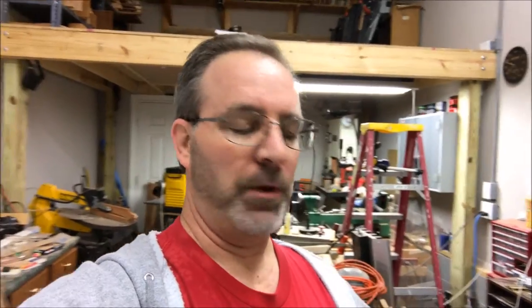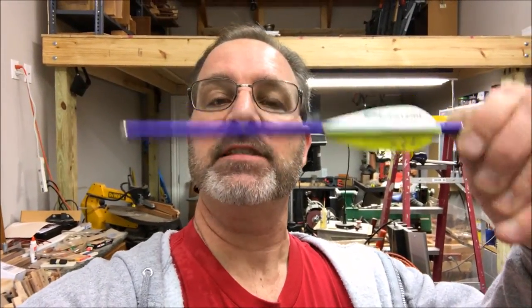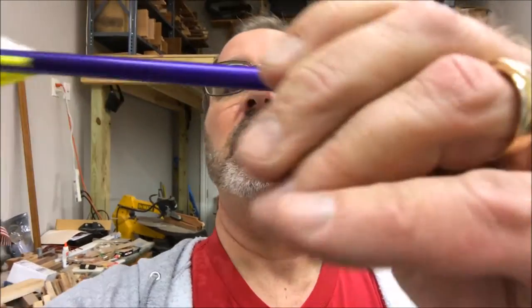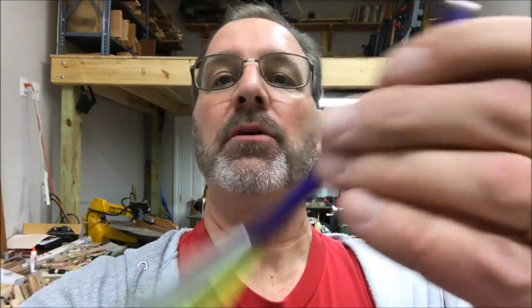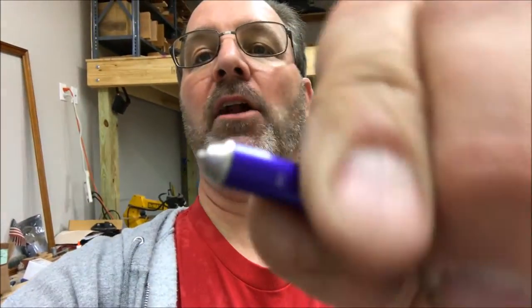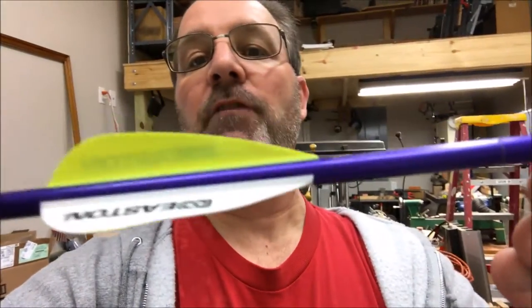I'm happy to say that the reamer was a complete success. It takes a while to ream the arrow out because you've got to be very careful, but look at that — and as I spin it, let me flip it over and spin it for you. You'll notice it's not crooked. There are no wavy lines down the middle, and the pen works great. It's hard to do with one hand — there we go — so you see the ink starting to come out. It's perfect.